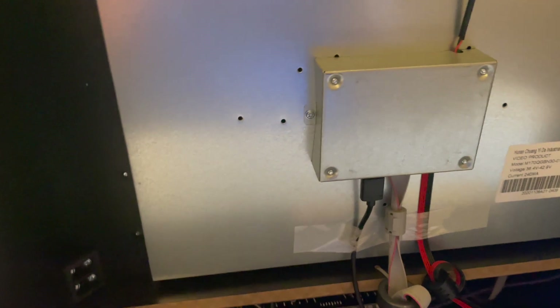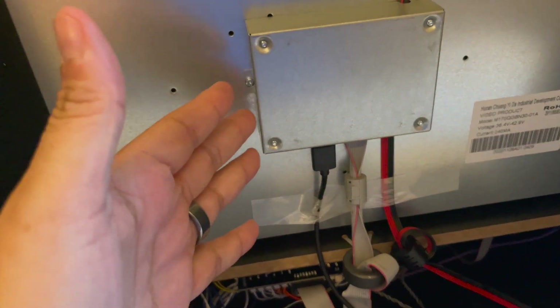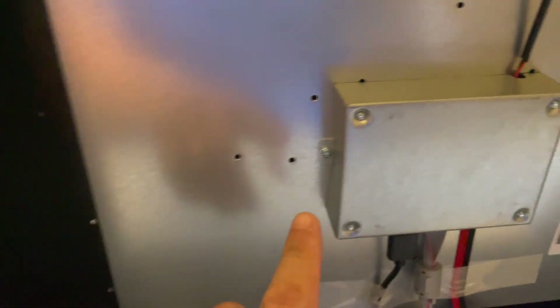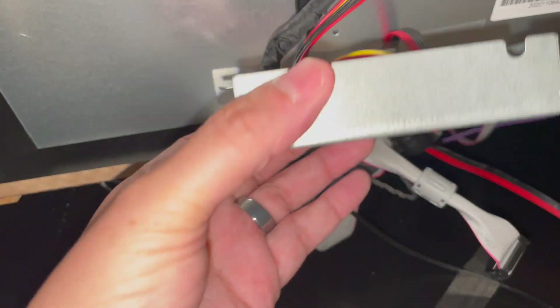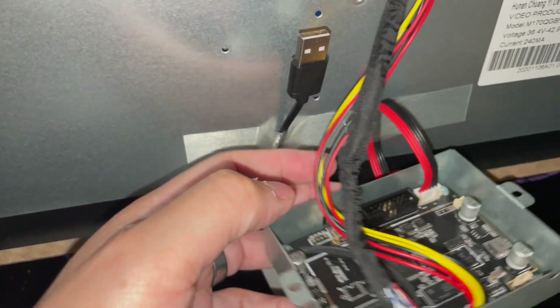I decided to begin by removing the motherboard, or main board, of the MVSX and separating the cables from the monitor from that board. You'll want to remove the two screws holding the housing. Once you remove the casing from the monitor, I unplugged a couple things — the USB extension cable and the monitor power wire.